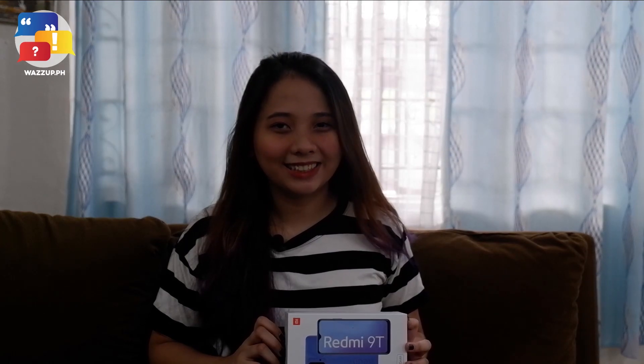What's up guys? It's Max. I'm a writer and filmmaker and today we will be reviewing the Xiaomi Redmi 9T.